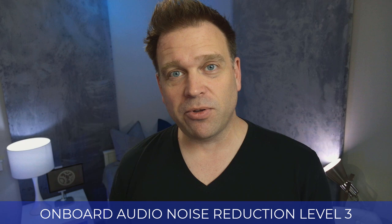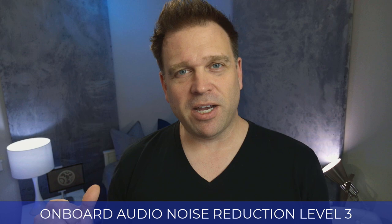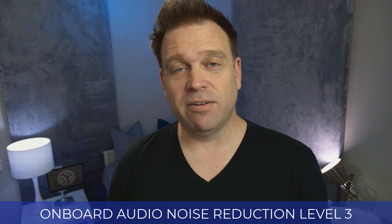On noise level three, it tends to sound a little more over-processed — it's going to sound a little distant, like talking through a tube or tunnel. But that's going to be great for a very high noise environment: maybe if you're outdoors, you have wind, machinery behind you — those are when you'd use noise level three. Otherwise, I would say go for noise reduction level one or two for most other environments.